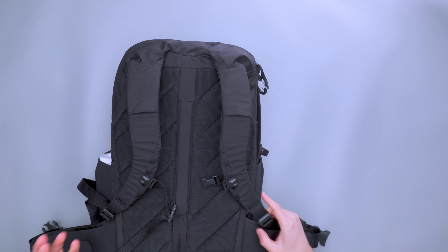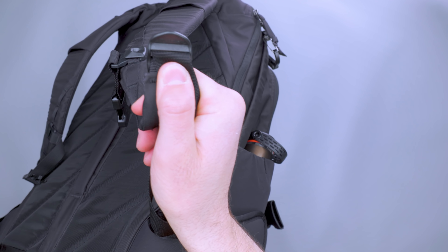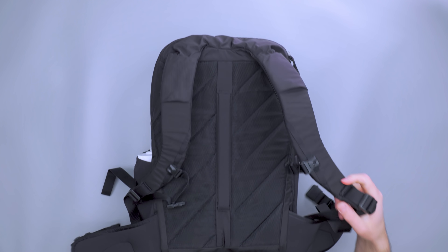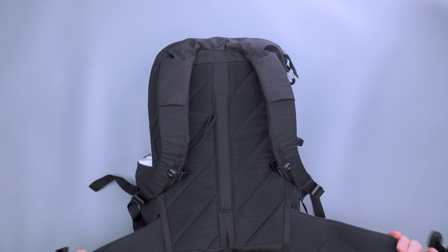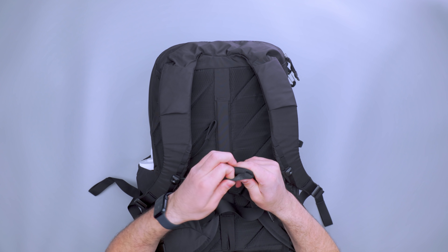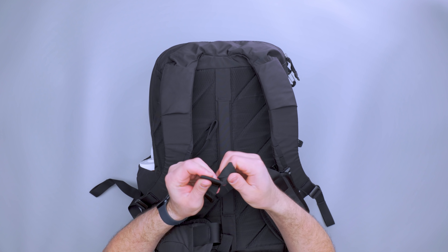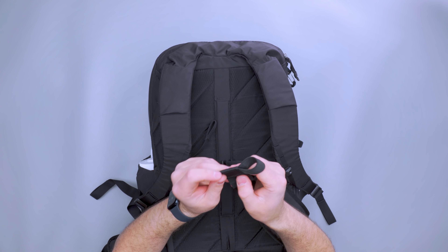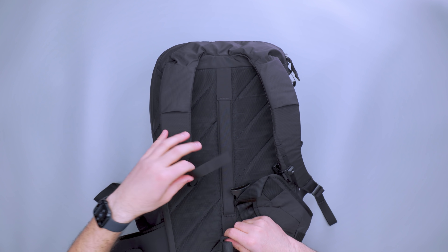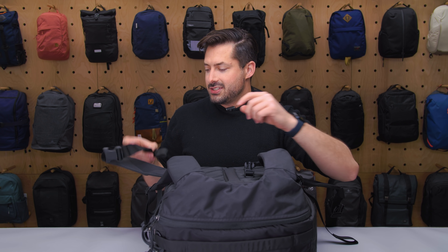We have a little daisy chain going down here that the sternum strap mounts on. The hardware itself is Duraflex. The adjustment straps stay adjusted well. The one thing I wish the shoulder straps had is what Evergoods does on the hip belt — there's an elastic piece at the end that helps you manage the strap. It's one of the best I've seen. A lot of companies put on an aftermarket elastic loop, but this is sewn right in. I love that, and I wish it was also on the sternum strap and shoulder straps.